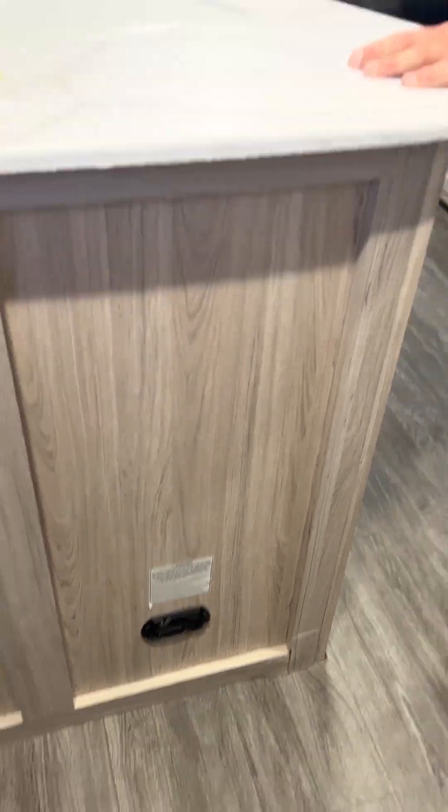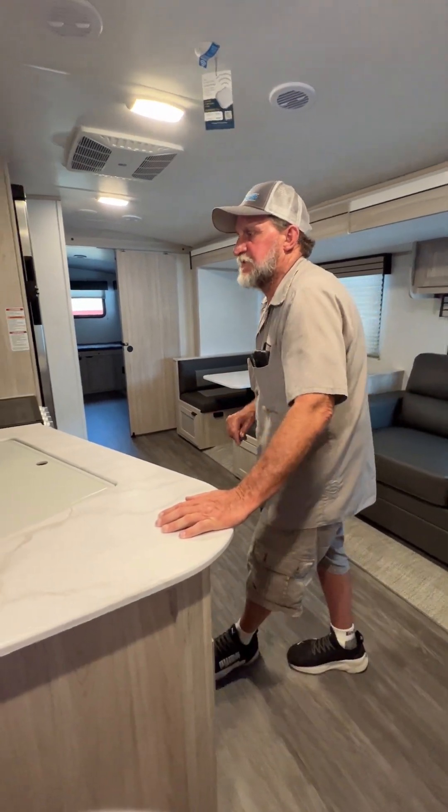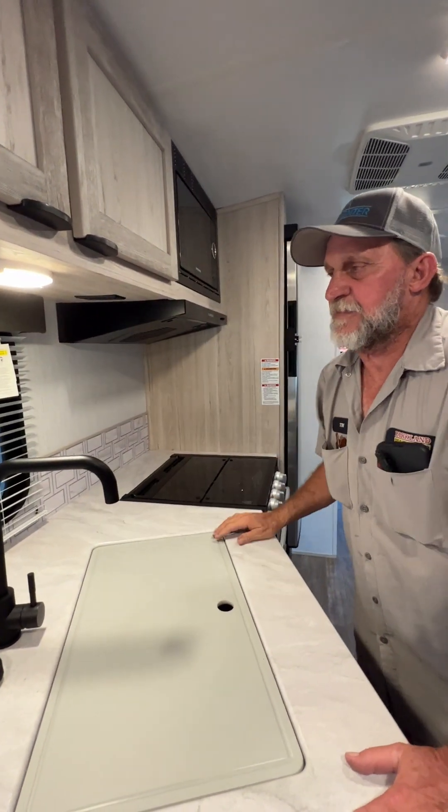There is a carbon monoxide and LP detector down here at the bottom. If it smells LP it gives you one continuous buzz that will not quit. If it's carbon monoxide it beeps at you four times, two times in a row.